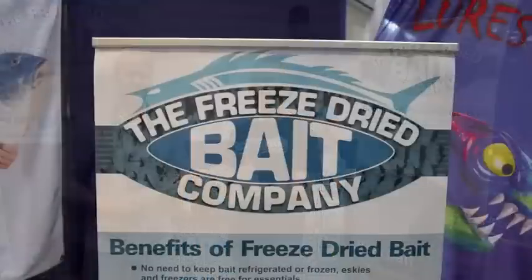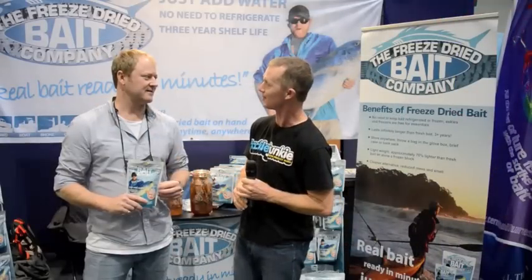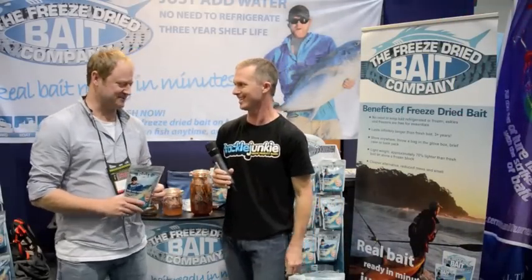Steve Morgan for Fishing Monthly Magazine at the Gold Coast Trade Show, here with AJ from the Freeze Dryer Bait Company. This is the best wrapped bait I've ever seen in my life — pretty flash packaging. Cheers for that.